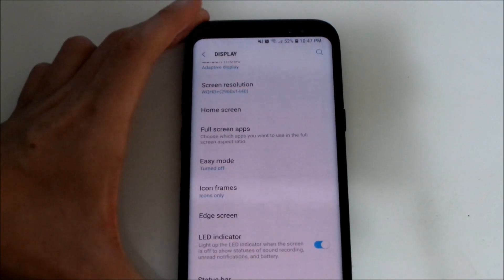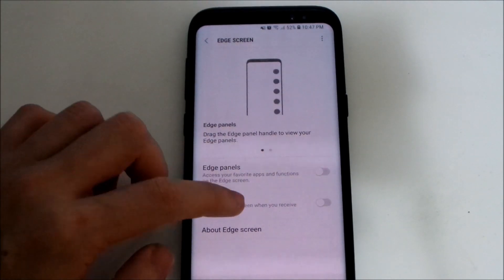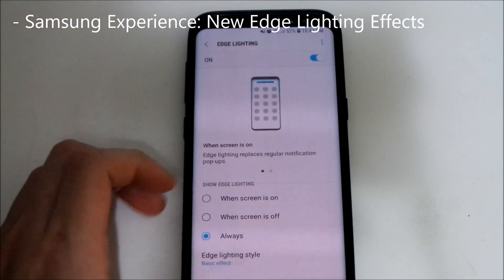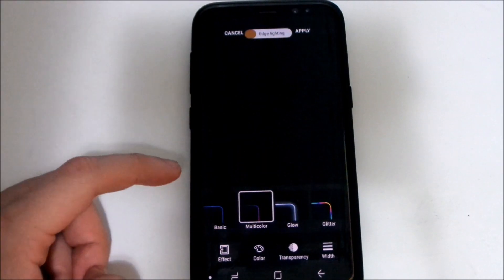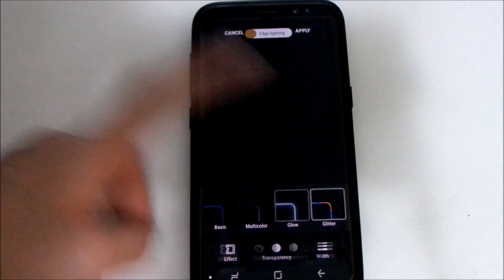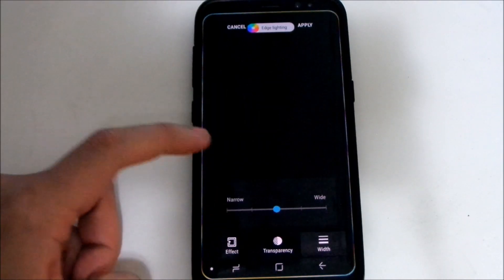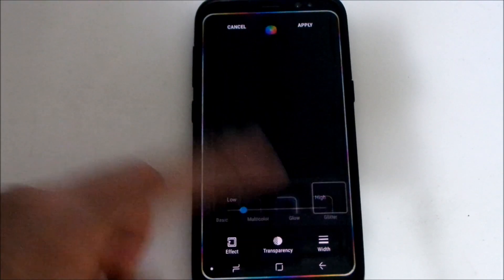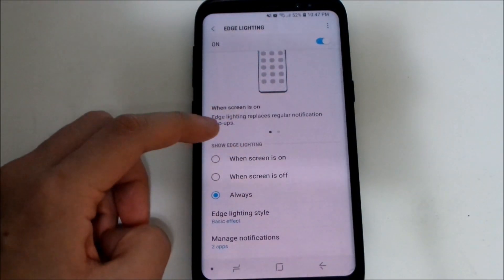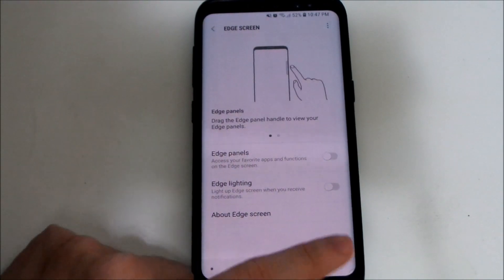There are new settings in the Edge Screen display settings. Under Edge Lighting, you can now choose new styles and effects — basic, multi-color, glow, or glitter. You can see the screen edges glowing. You can also change the transparency and the width — making it thicker or thinner — all adjustable in the settings.